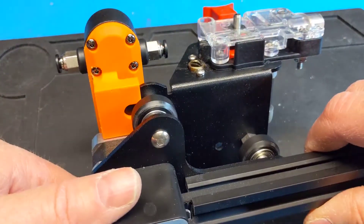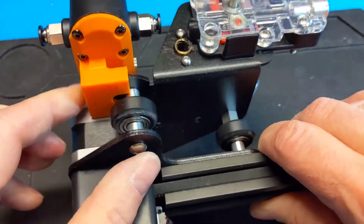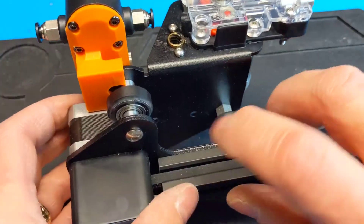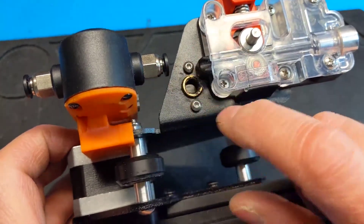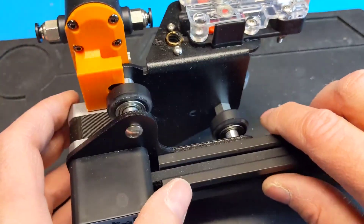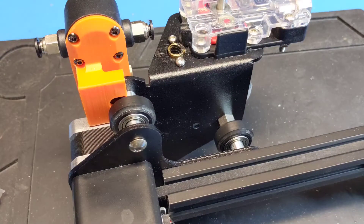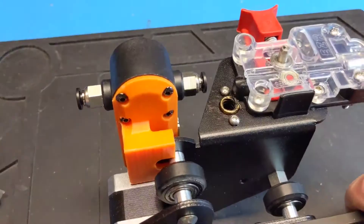So that's how it attaches. Obviously, especially with this bracket, you don't need to take the X-gantry off. I already had it off, so I figured it was a good time to show how it fits on and slides on. I'm going to get a little piece of filament and show you how the filament slides in there.